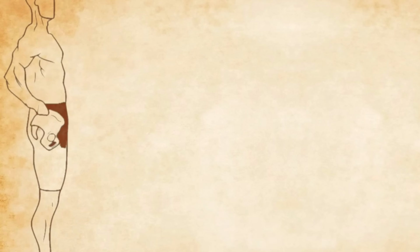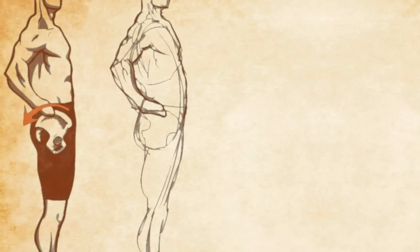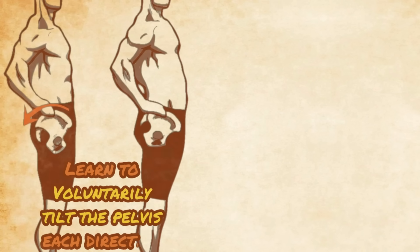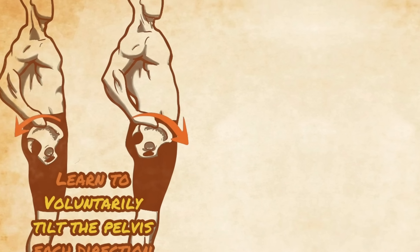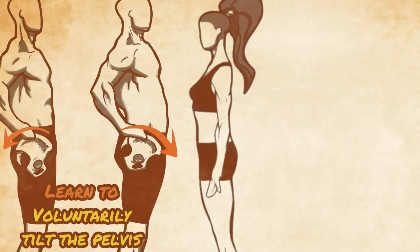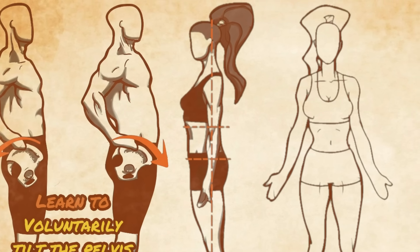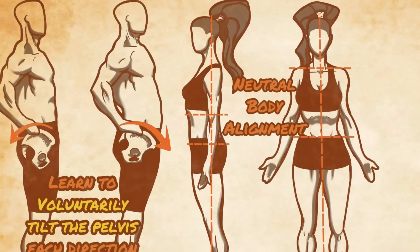Finally, it's important to learn how to use the psoas correctly. Muscles don't move on their own — it is your voluntary actions that cause them to move. Many people will technically correct every muscle issue that is causing pelvic tilt and yet still stand in a pelvic tilt because they have never learned how not to. In this case, the problem will just redevelop unless new habits are learned. There are many physical traditions and ancient systems which place great importance on learning to relax the psoas by standing, moving, and breathing into a neutral pelvic and spinal posture.